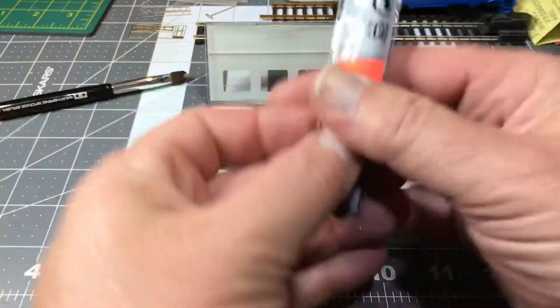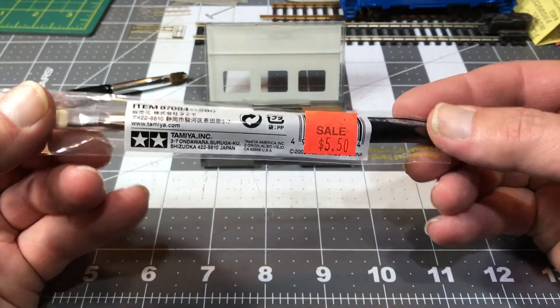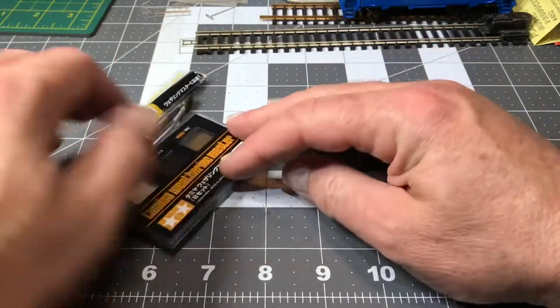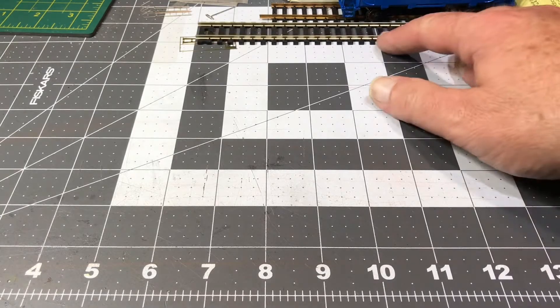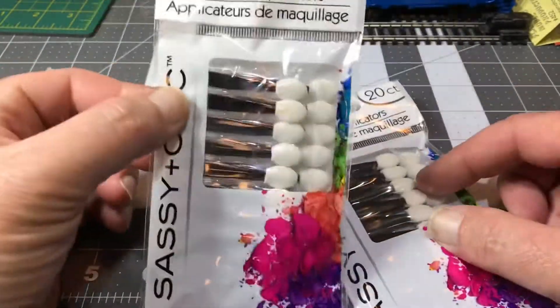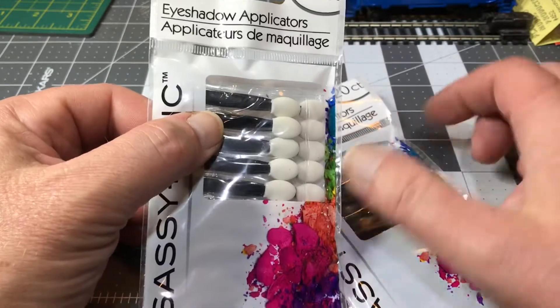These things are costing me — the nice ones anyway — $5.50. So I was told, hey, check out the dollar store, they may have foam makeup brushes. Here we have Dollar Trees, they're called. I can't guarantee everyone's dollar store is like this, but sure enough, in the makeup section they had 20 foam applicators for a dollar.